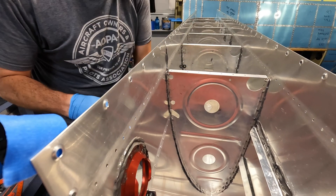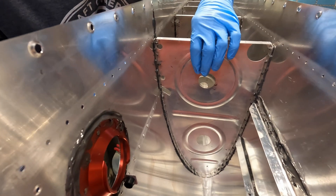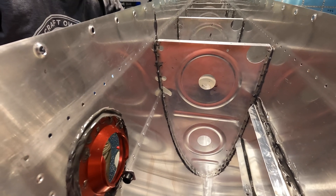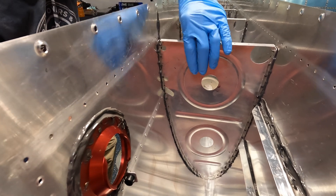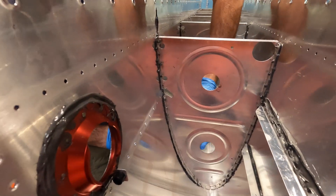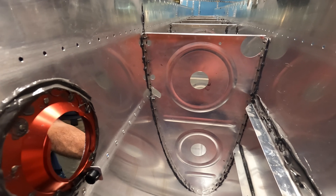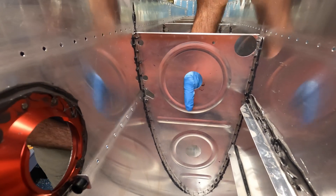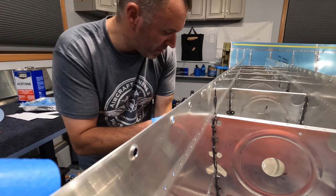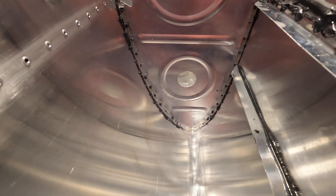Now there we go — you want to press these tabs, press in this tab here, and then press kind of up so you can get this rib in alignment. Then you want to add some more clecos and work your way down from a trailing edge to a leading edge. When we have it kind of lined up, you want to just put in some rivets so now it should be pretty much mostly in line.